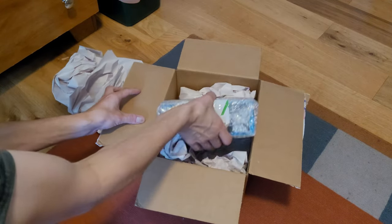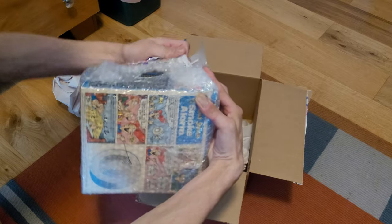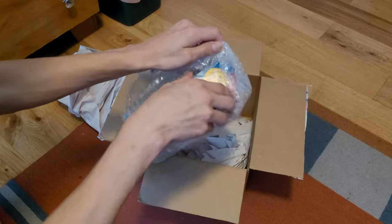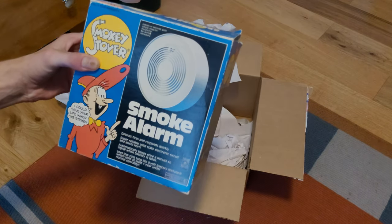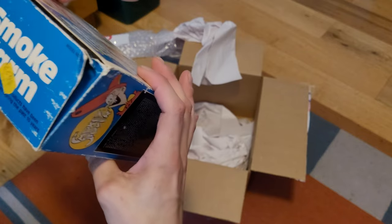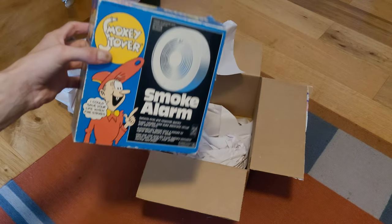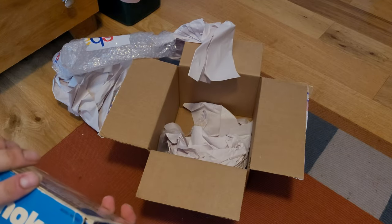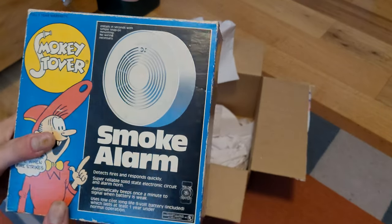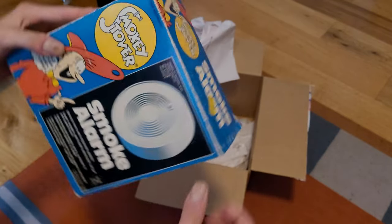There it is — we've wrapped it in bubble wrap and more tape. So this is the Smoky Stover smoke detector. The model number is 4001, which is different from the ones we've normally seen, which are model 4002. Notice the picture on the box looks a lot different from the normal-looking Smoky Stovers. Let's go ahead and open it up.